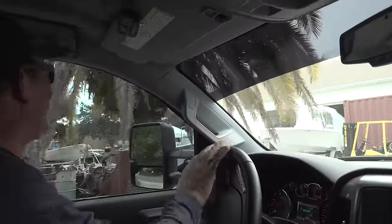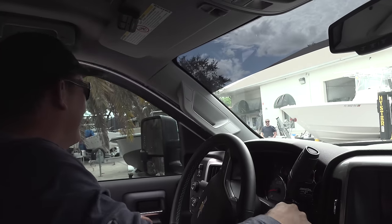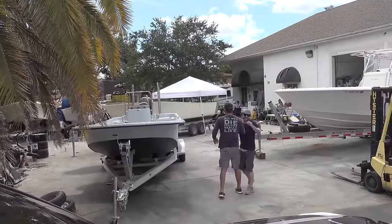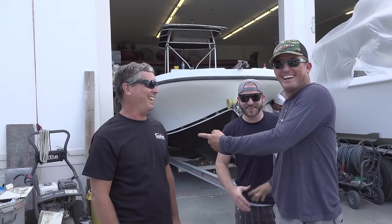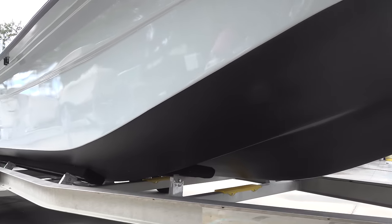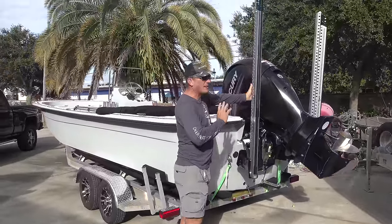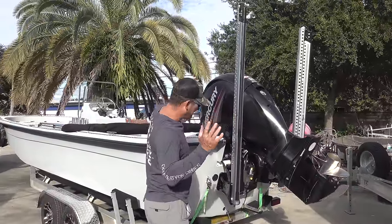Holy crap! Holy smokes! Johnny Briggs — see that grip! I ain't believing my eyeballs, y'all. I've been using Blue Gabe's boat quite a bit and he's got power poles on his boat, and I was like, oh my gosh, if we're gonna do this, we gotta have power poles. That is epic.